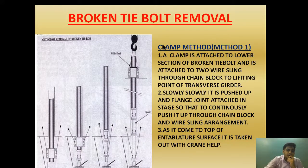Now let's say we have found that the tie bolt is broken and we have a spare tie bolt. How are we first going to remove the broken tie bolt? The tie bolt removal is described in four methods.